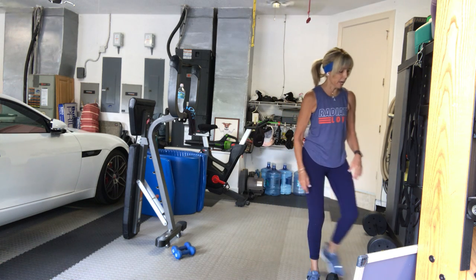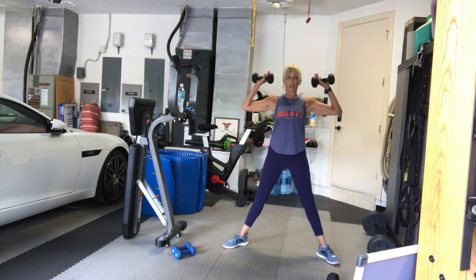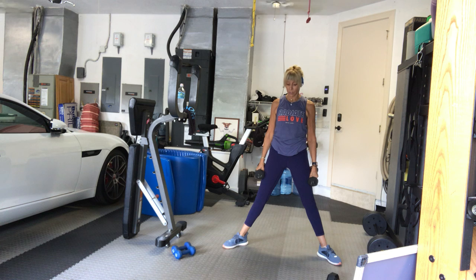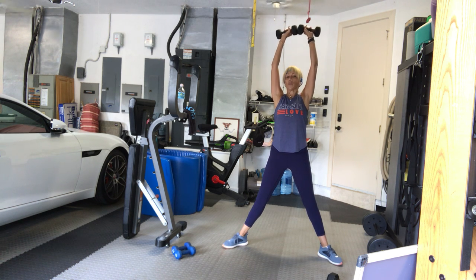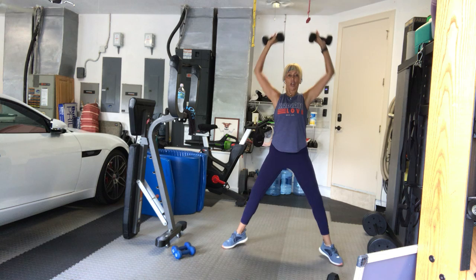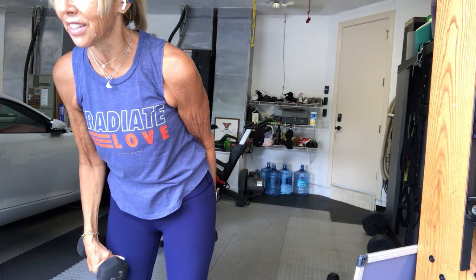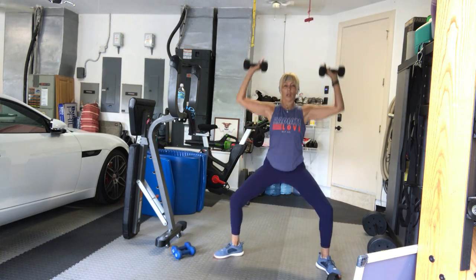Moderate to heavy weight for your next set. We're in a wide plie stance. Your arms are going to come overhead. As we bend the knees, we bring the arms to shoulder height and back up — like a goddess squat in yoga. Wide stance, arms up overhead. We go in four, three, two, one, go: one, two — option to go back on your toes — three, four. Keep the weight at your shoulders, not below. Five, six, seven, eight — get down to your shoulders — nine, ten, eleven, and twelve.